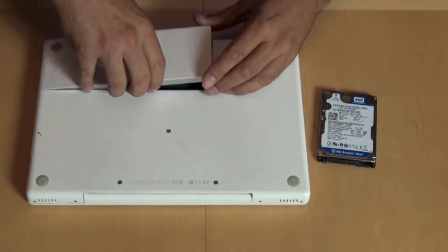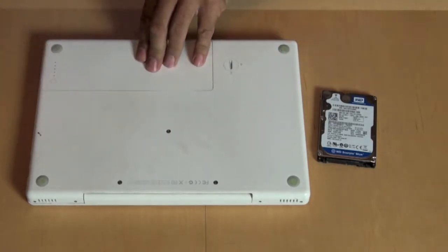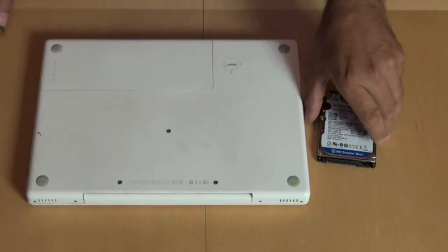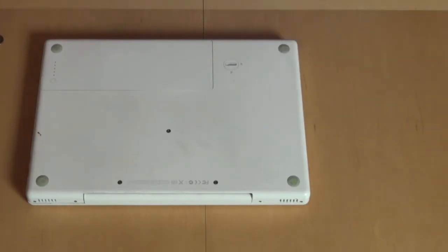All we have to do now is put the battery back in — and that goes like this, and like this. And of course you want to close it again. Done.